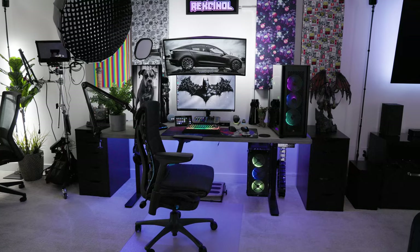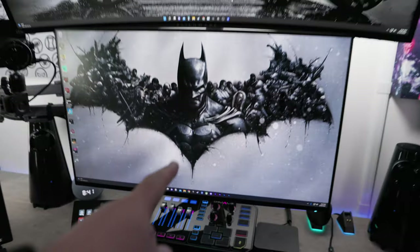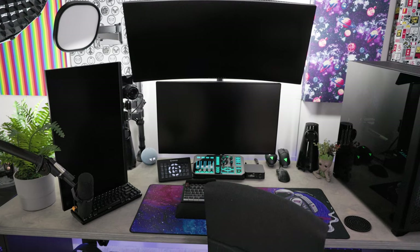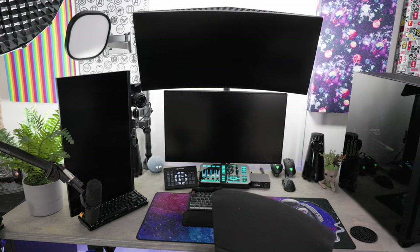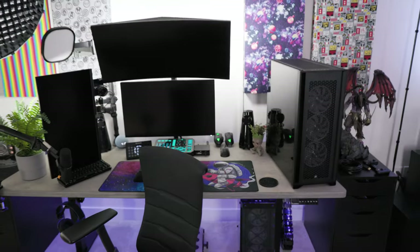Just one more look — this is what it looks like currently. Let's get everything unboxed. Hopefully the replacement 34-inch monitor is not damaged and there are no issues, because if there are I'm sending it back and I'm not getting another one. Things are too expensive and it just takes too long. Alright, stand by.